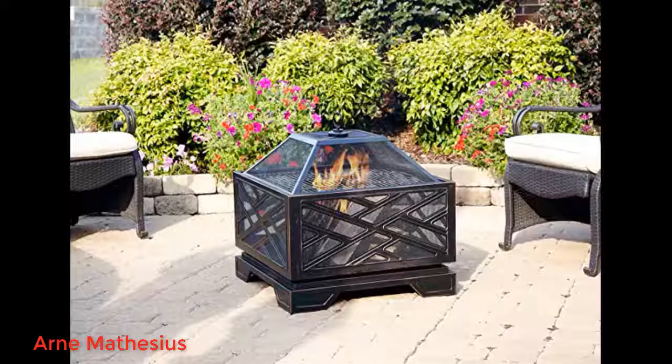Awesome fire pit — easy to move around my backyard space, goes well with my backyard decor. The mesh allows a good amount of air and allows the flames to burn big. It arrived quickly, unexpectedly shipped from the US. I was worried when I saw the box as it had some dents and looked like it had been retaped.